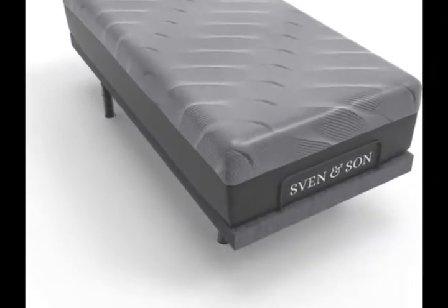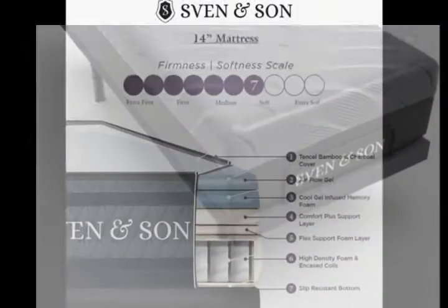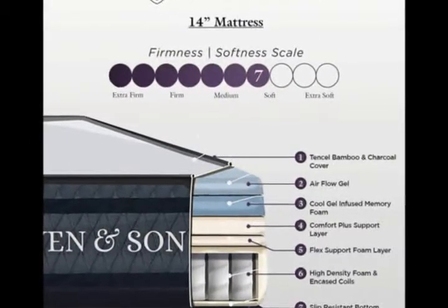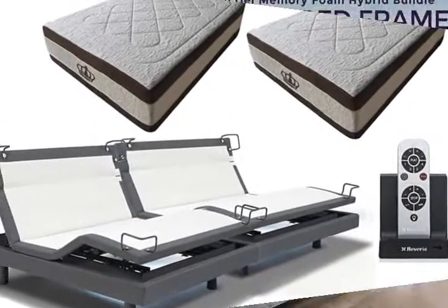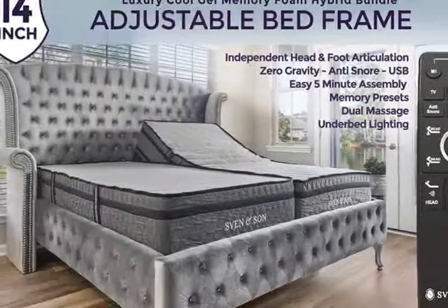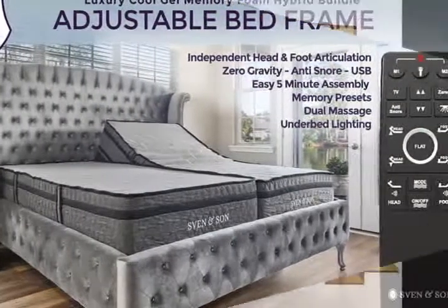Sleep Geek's 5-Star Customer Service included, with free shipping. White Glove Delivery is available. Interactive Dual Massage targets aches and pains directly — Pulse, Wave, and Full Body Vibration are included.